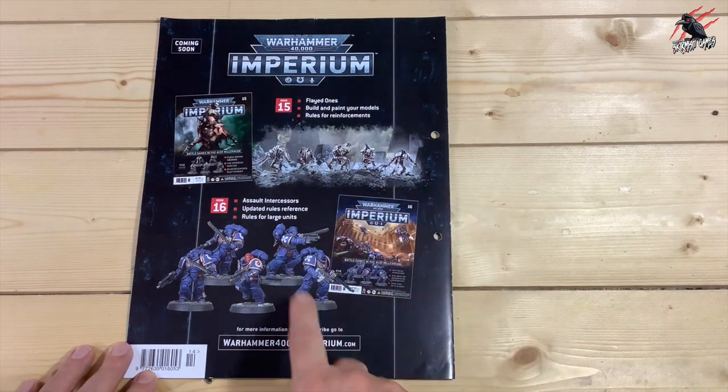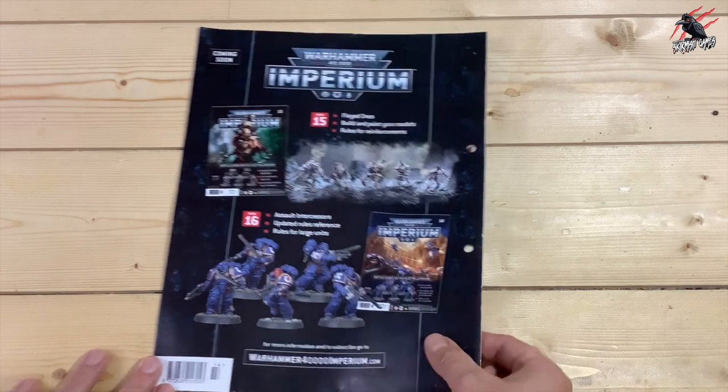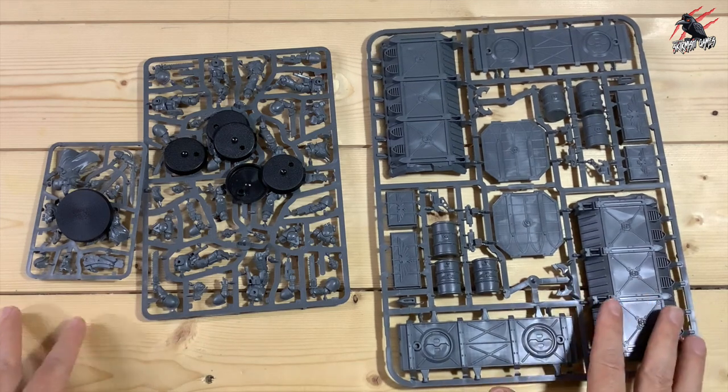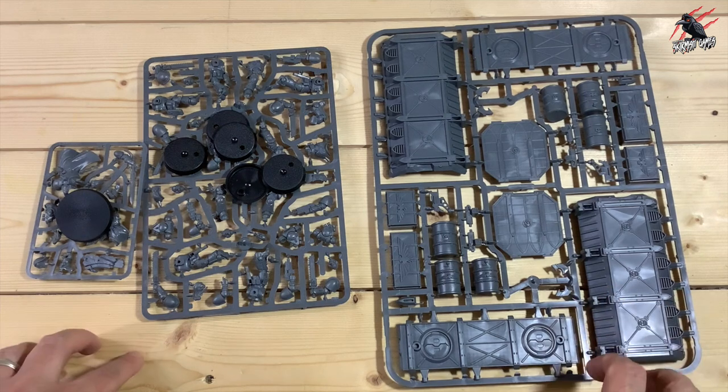On the back we get the Flayed Ones and another set of Assault Intercessors in issue 16. So a nice mix — some good Space Marines, that Librarian and the terrain. I'm going to go away, get all this built and then take some photos so we can discuss it and see it all put together.